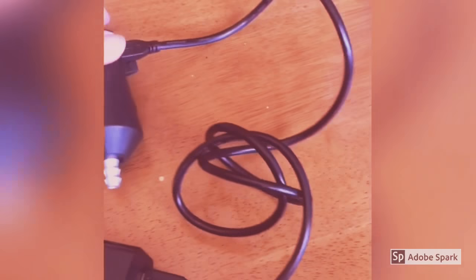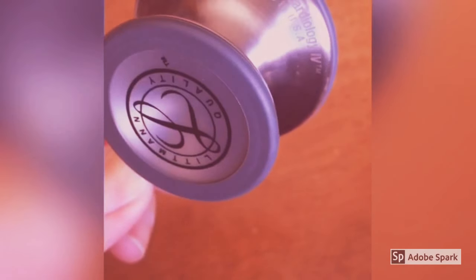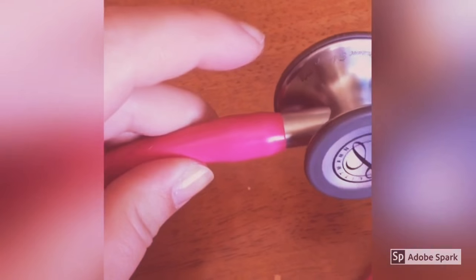You just plug it in — there's a little door that opens and you can just plug this cord in. This is my beautiful pink engraved Littmann Cardiology 4 stethoscope, and this little beauty is the one we're going to be putting the echo on right here.